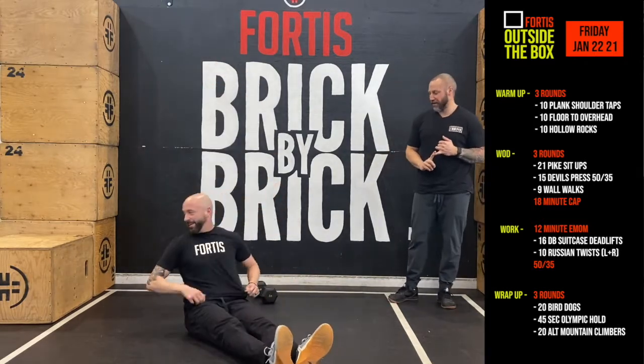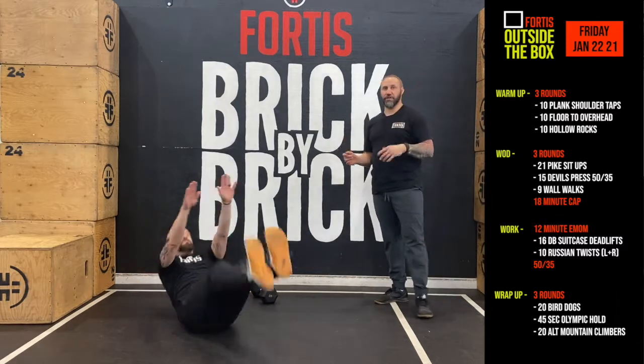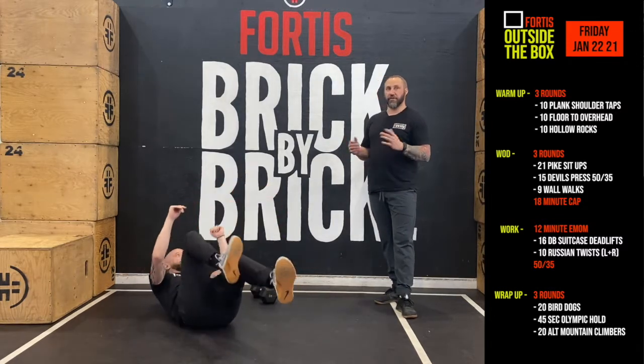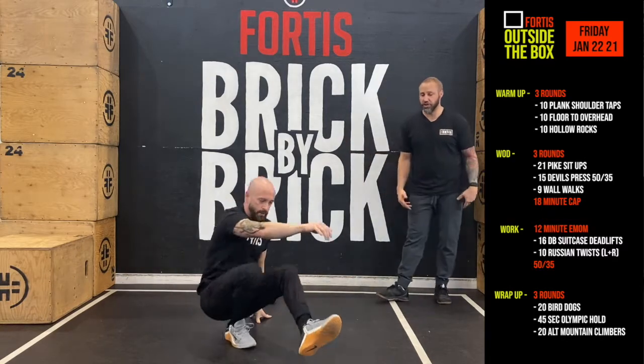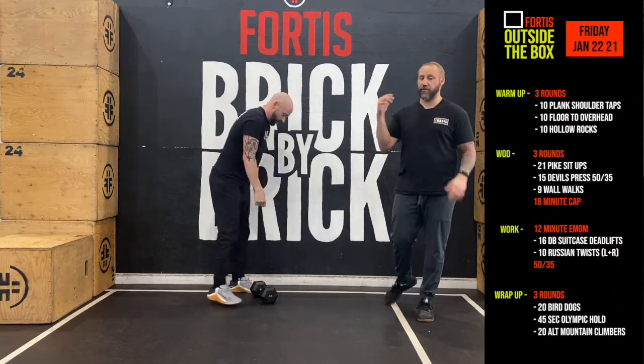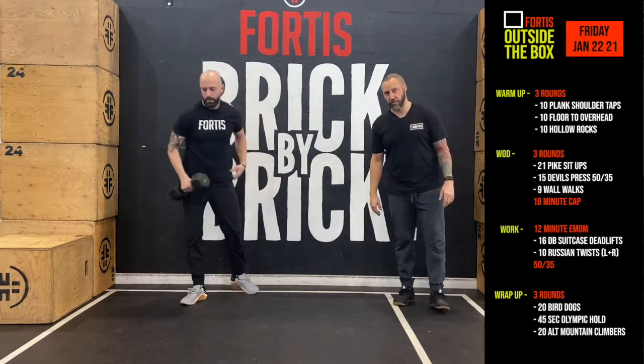For your pike sit-ups, lay down on the ground and basically fold yourself in half, touching your toes at the top. If you have difficulties with this, you can reach and touch your shins, or you can do it in a separate mechanism where your feet come up first and then you do a crunch to get your hands up as high as possible.